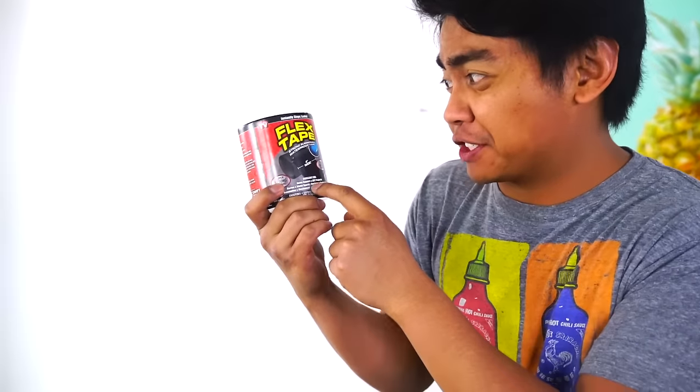Oh my gosh, it's raining! What's up, YouTube? Today we are going to try out Flex Tape — the strongest waterproof tape in the world. Is it really though? Let's test it out.